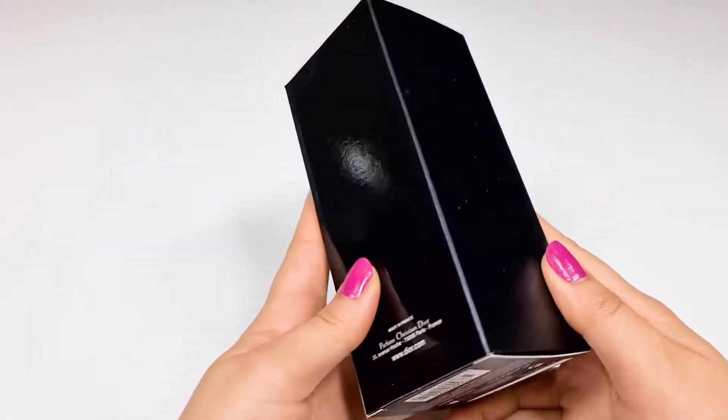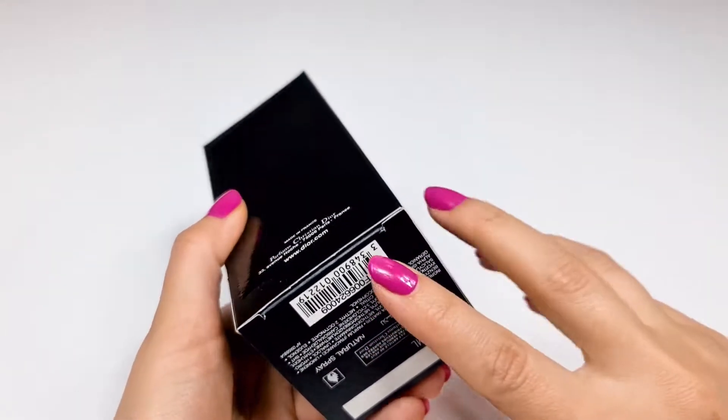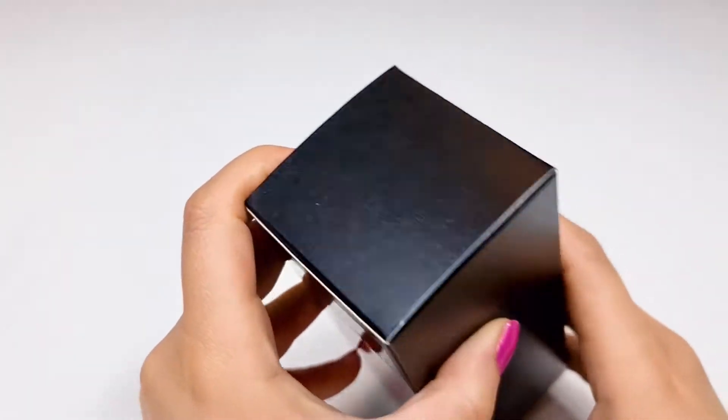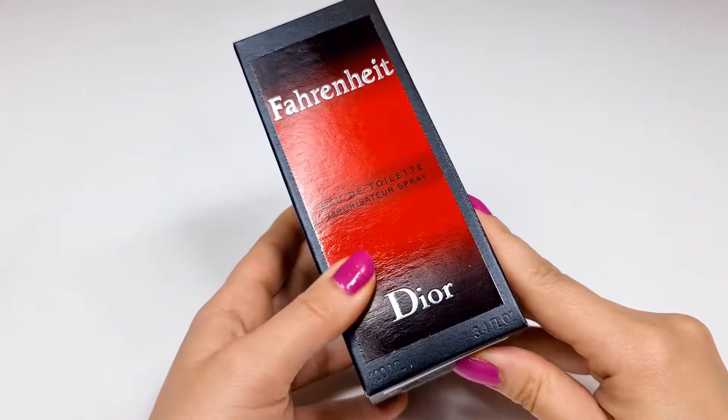The sides, the back, the bottom, and the top are lined by Dior.